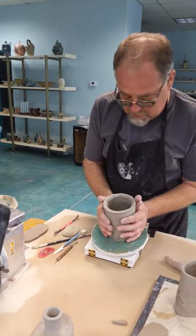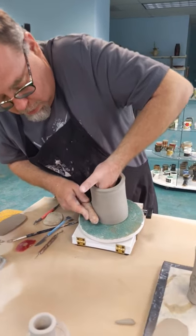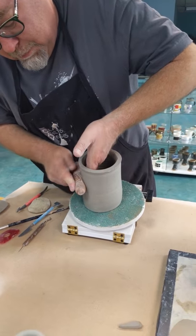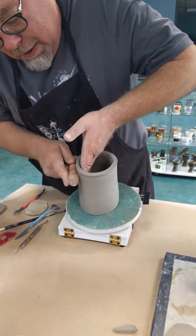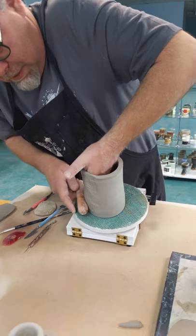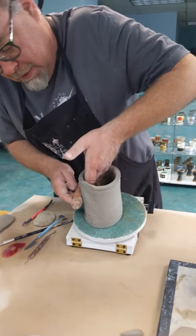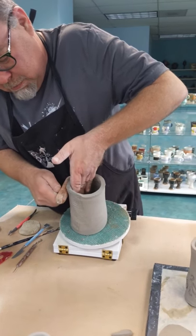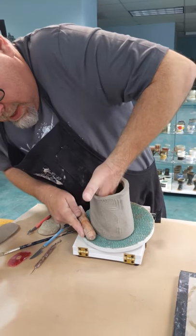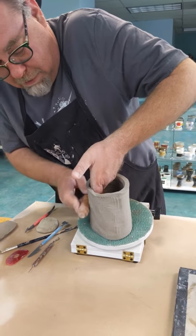So I've got my form here, and I'm going to come now with my MKM roller and give myself some texture. I didn't want to spend a lot of time doing the basic form tonight because I feel like there's lots and lots of videos this week of people throwing stuff. I figured I'd show you a little bit more finishing techniques and decorating techniques that would make your work more fun.